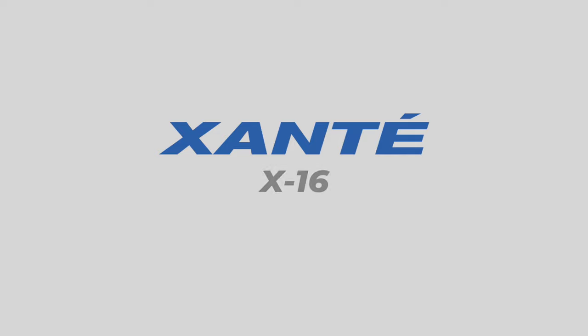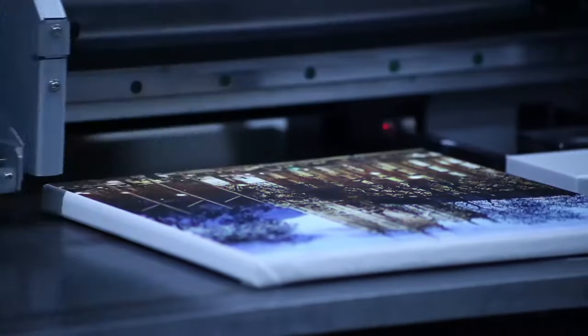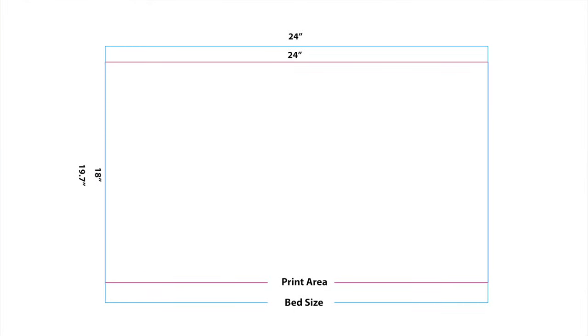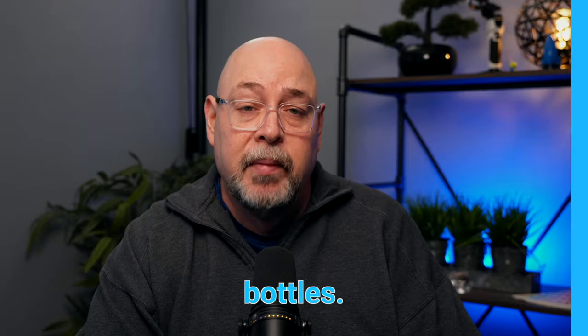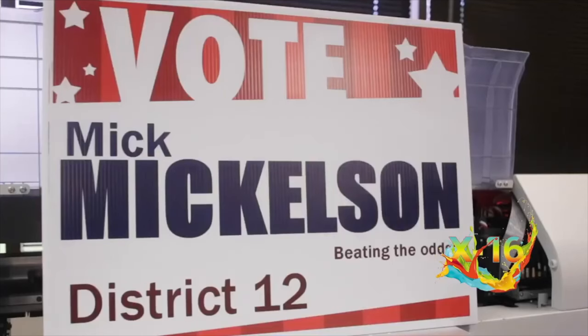The X16 printer from Xante is compact in size with unmatched versatility that can handle full bleed 18 by 24 prints. The X16, combined with the IQ software, meets ADA requirements for producing braille and offers a creative paneling option for turning ordinary images into multiple sized pieces of art. This software-printer combination also has the ability to create a frosted effect from any spot color. The Xante X16 UV printer has a print area of 24 by 18 inches with a maximum media area of 24 by 19.7 inches and can print objects up to seven and three-quarter inches high. Files are sent from the included IQ14 software via one gigabit ethernet port and printed at resolutions up to 2880 dpi.